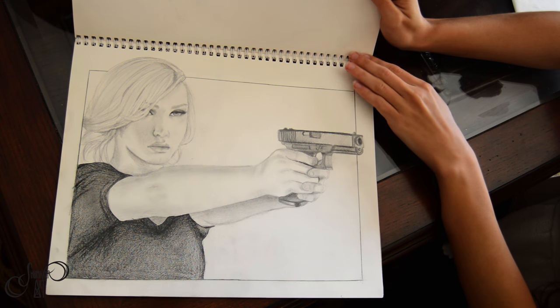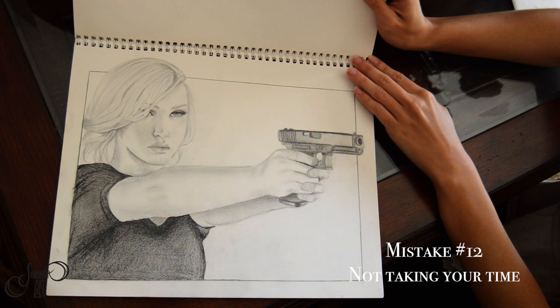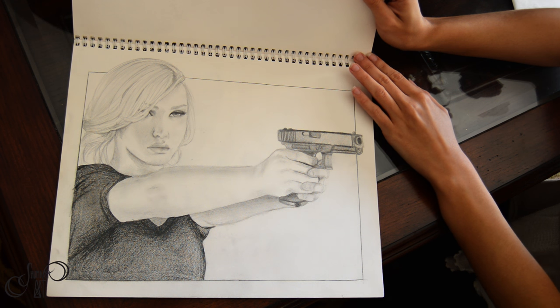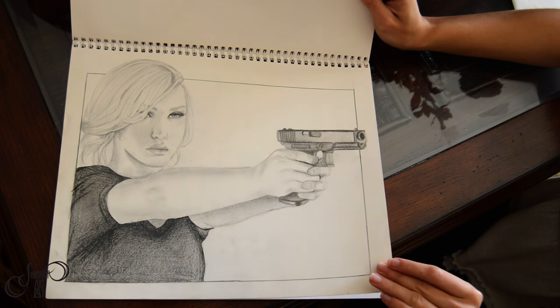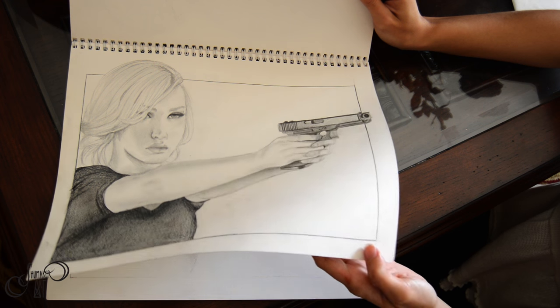The final tip I'm going to give you is to not rush. When I was in high school I had this weird way of thinking — if I don't finish a drawing in one sitting, I'm not going to finish it at all. So I would rush through, especially at the end, just to finish. This is a really bad habit to build.